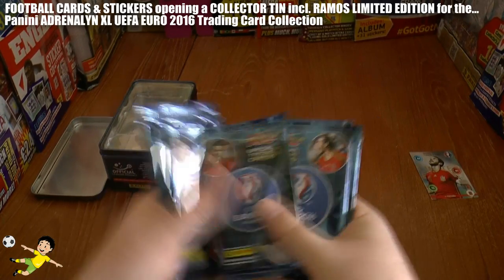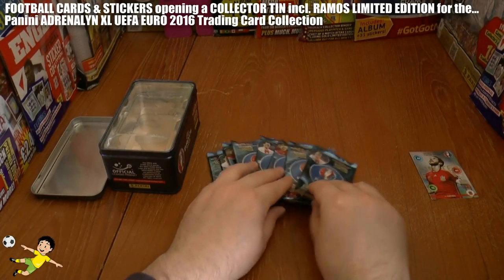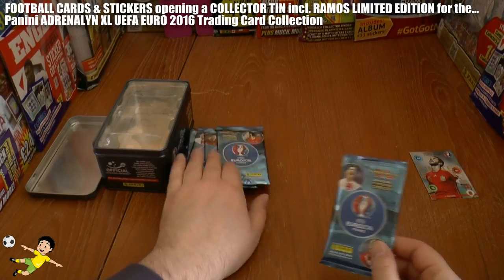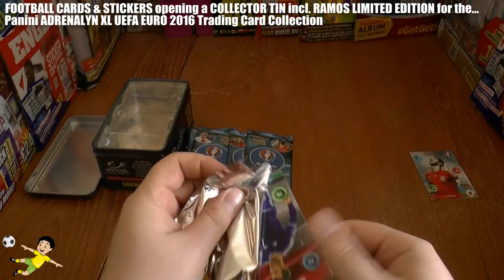One, two, three, four, five, six, seven, eight. Yeah, so that makes a change — you actually got something right for once. So straight away let's start getting these packs open and see who we can get.